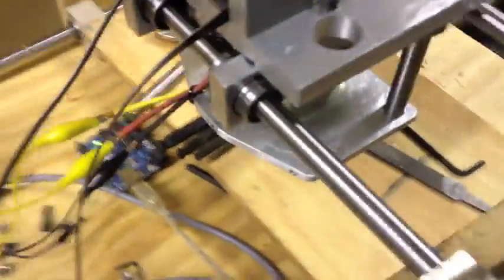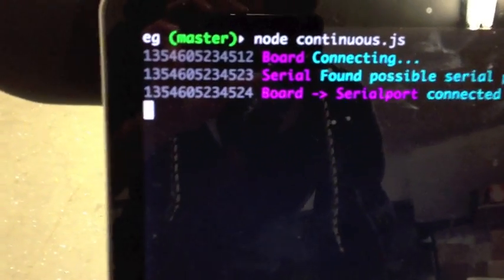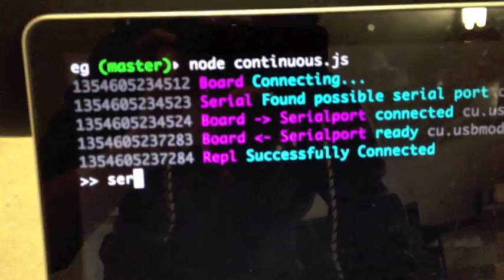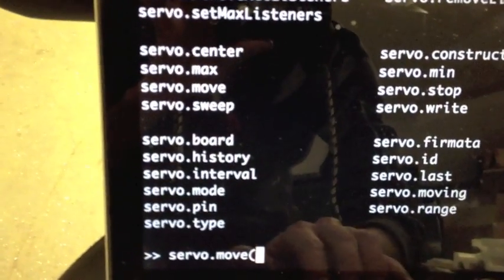There's a power supply providing about eight amps or something like that. Let's see if I can get this thing to work. Since this is running Firmata, I should be able to run the continuous example and then servo.write.move. Let's see here — 50?